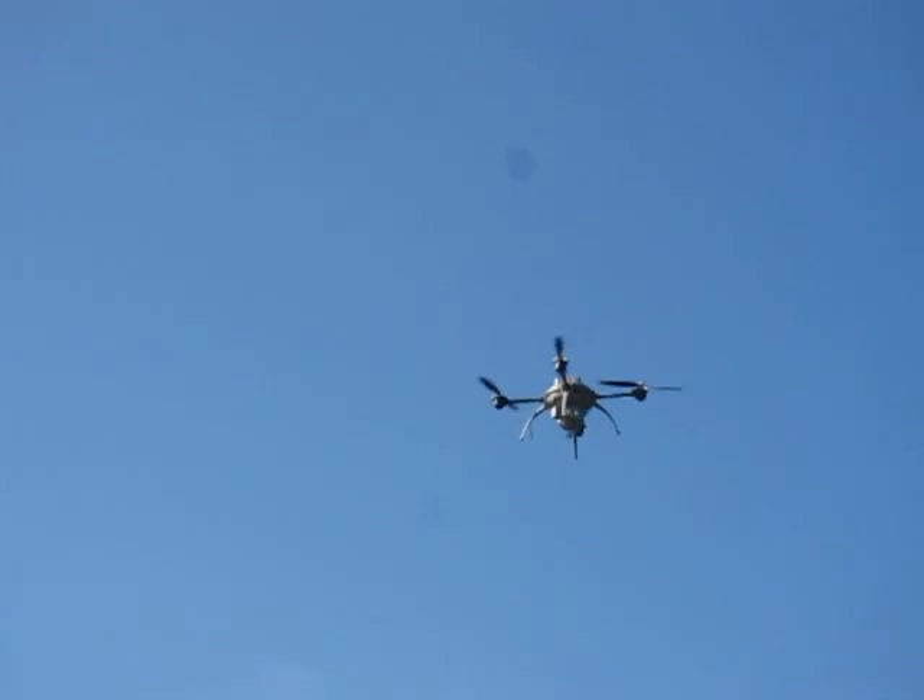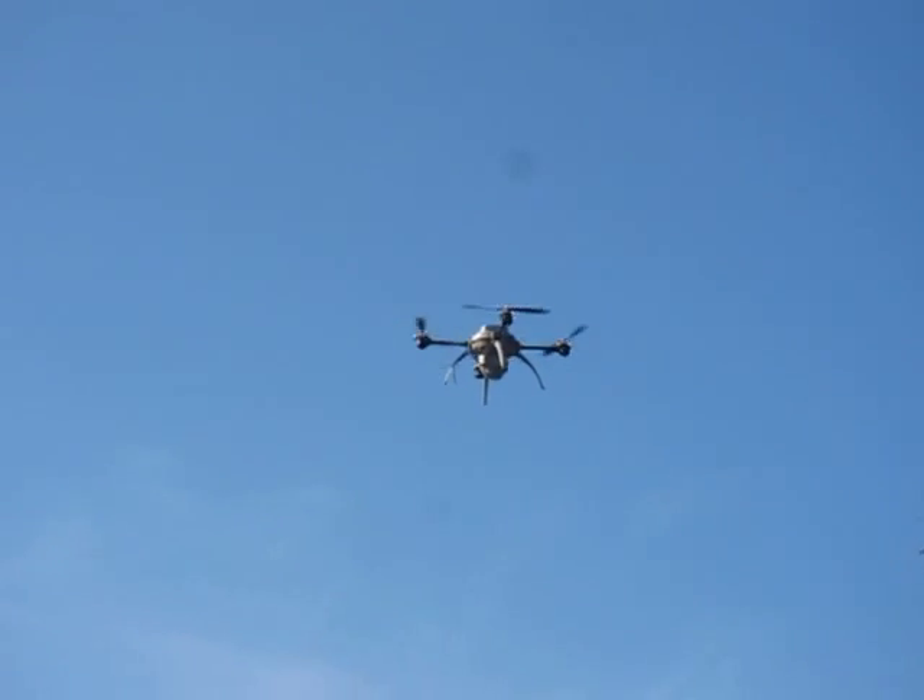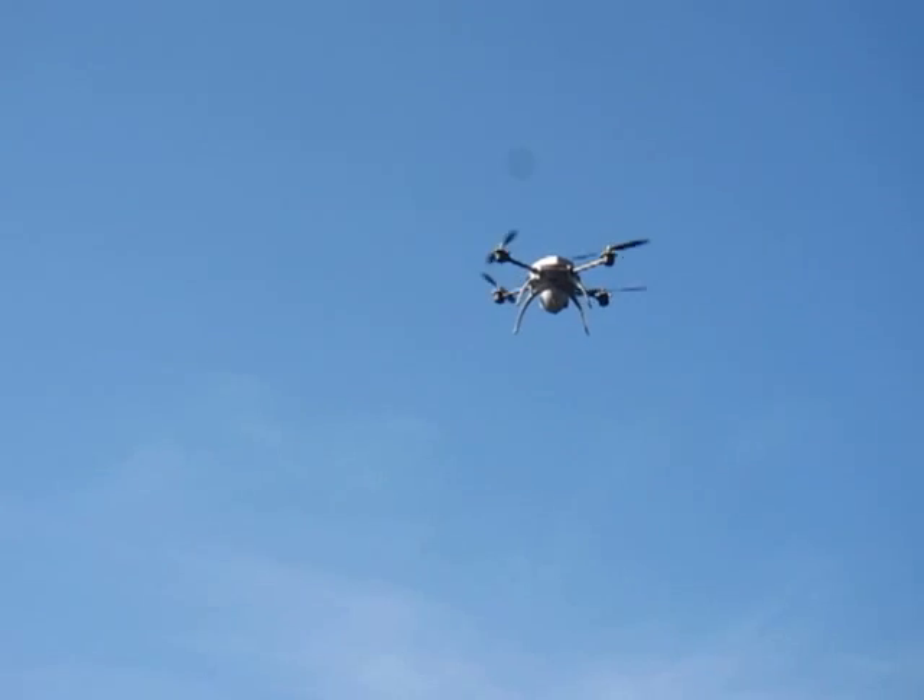The eagle pulled up a few meters before it actually hit the Datron Scout UAV — so it was quite something.